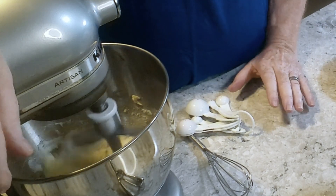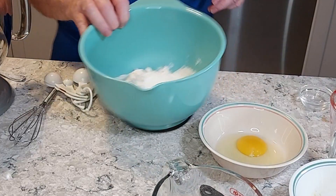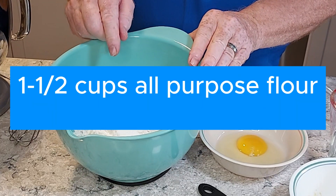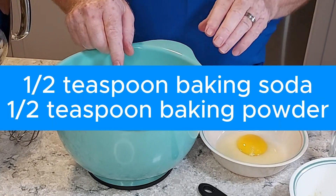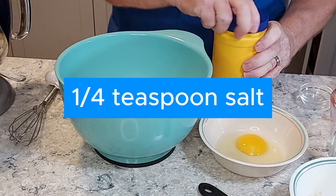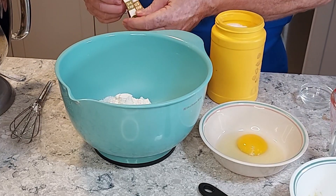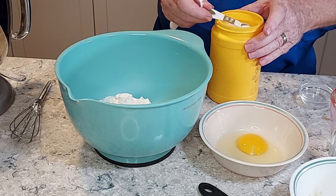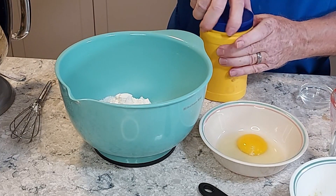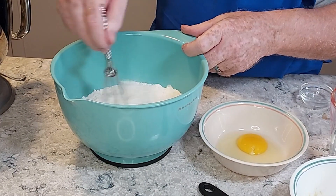Now we're going to beat this as we usually do until it's light and creamy. In this bowl I have a cup and a half of flour, a half a teaspoon of baking soda, a half a teaspoon of baking powder, and a quarter teaspoon of salt. We're just going to mix that together with a whisk.